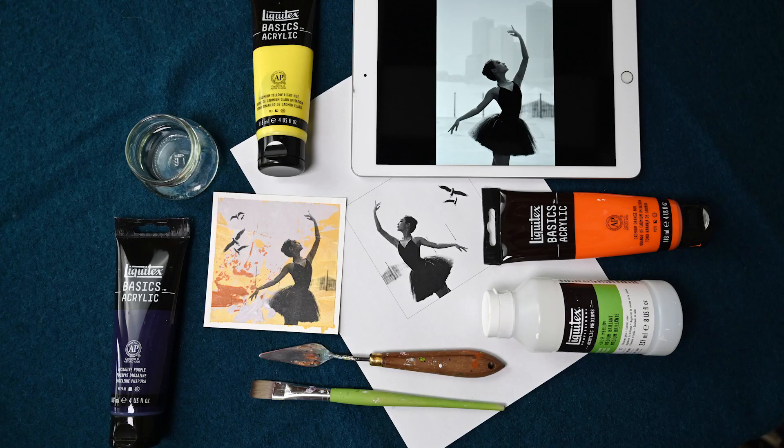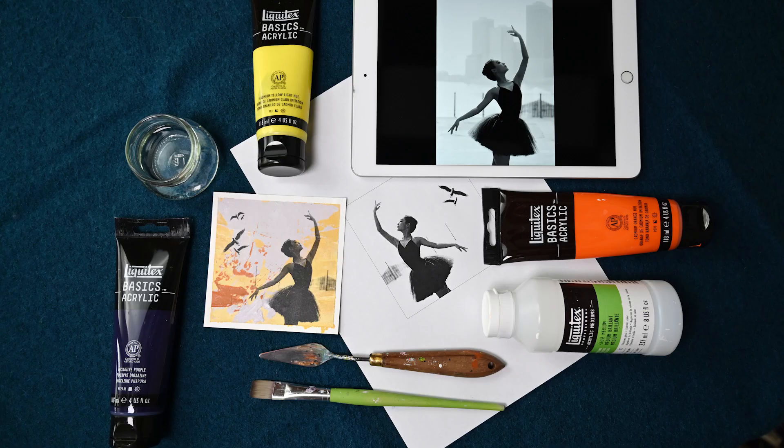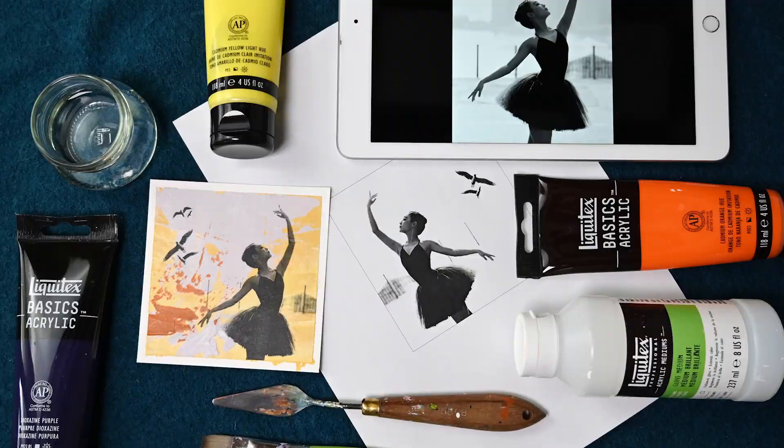You need acrylic painting supplies, a cell phone or tablet, and access to a laser printer or photocopier. This class is perfect for beginners who want to get started with acrylic painting, but also for those wishing to expand their knowledge of mixed media techniques.